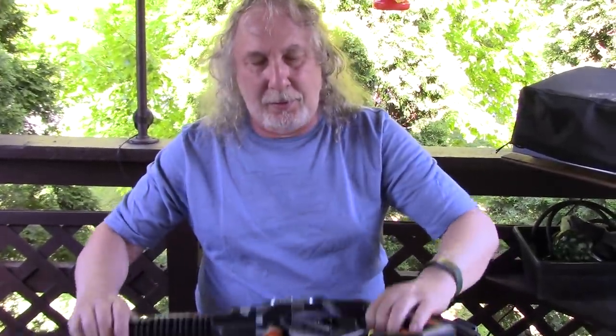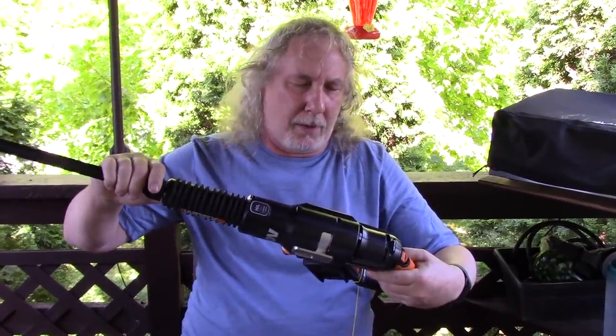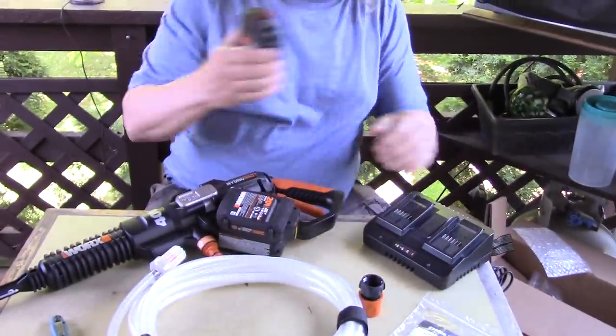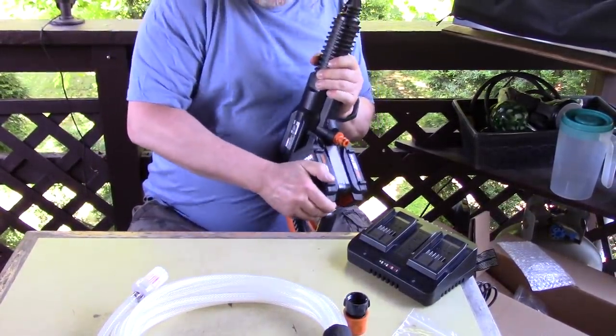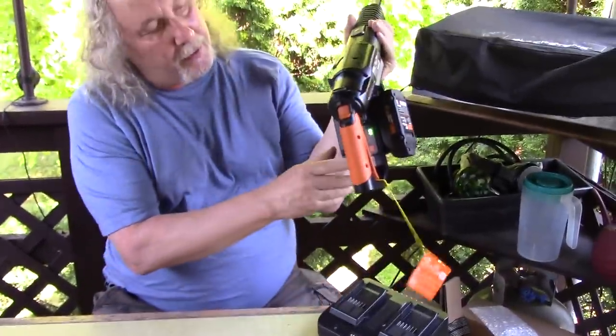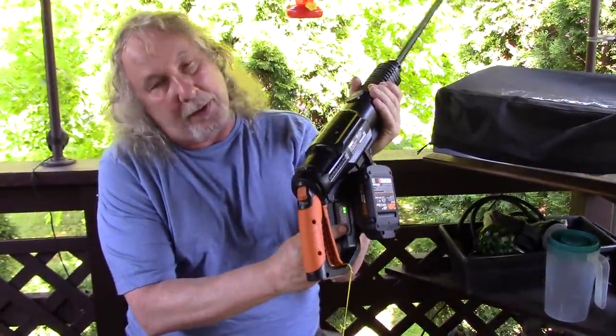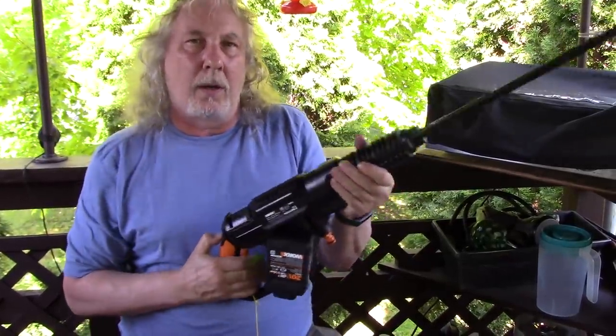I'll be back in two seconds for you, but maybe a couple hours for me. I love it though. Well, this is going to add to the weight of it too with the batteries on — this is going to feel nice. Down here it shows me the battery strength of both batteries. Probably shouldn't run it without water.